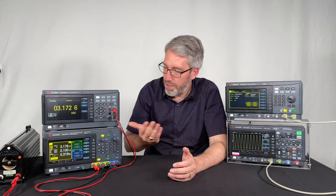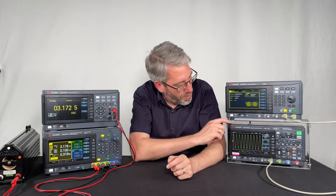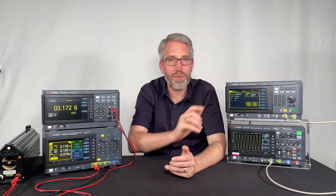This set of four instruments that we have here consists of a power supply, a digital multimeter, an oscilloscope, and a waveform generator. They are the hardware for the SmartBench Essentials — these are really the core instruments that you need on your bench. Combining this hardware with the powerful software application that comes with it allows you to do your tests in the lab, at the office, or even from home.